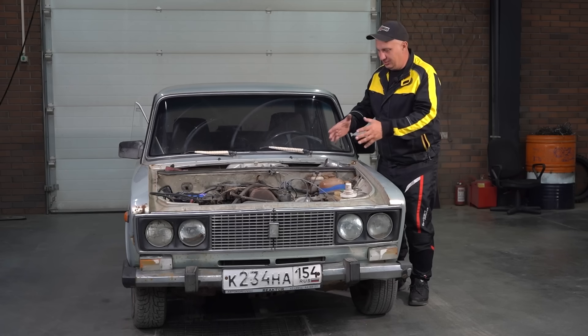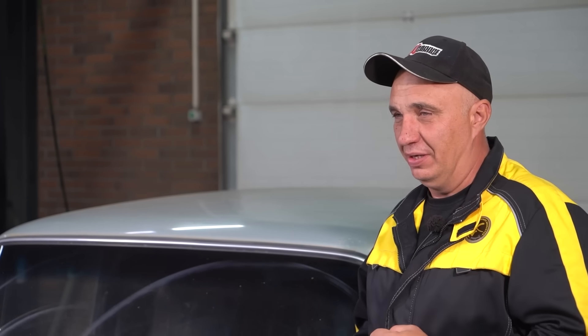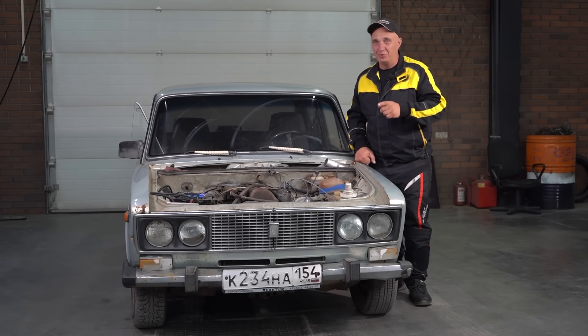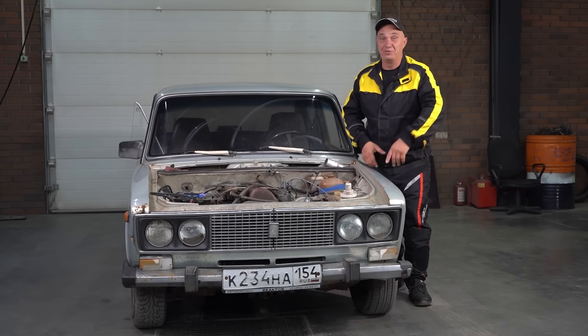Check this out, guys. I've got me a regular old Lada with a regular old Lada engine, and a bunch of people have been requesting we try a certain idea — to take as much weight out of the pistons and conrods as we physically can. That'll make for something of a racing engine, and we'll see how it operates and whether it'll work in the first place. Let's do this.